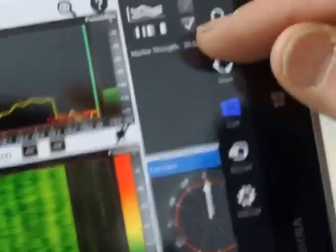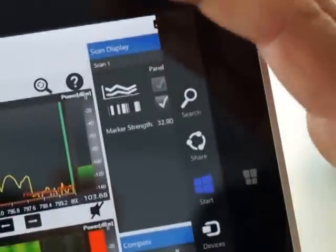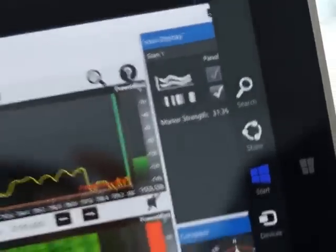We also have up here on the upper right hand side screen control, which allows you to adjust whether you want a full screen for spectrum analysis, a full screen for the waterfall diagram, or whether you want to run two separate scans at the same time.